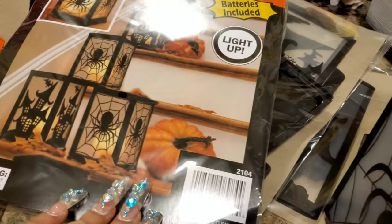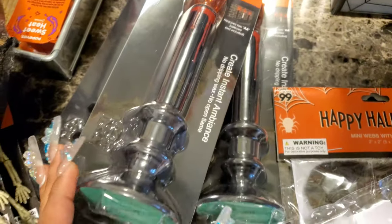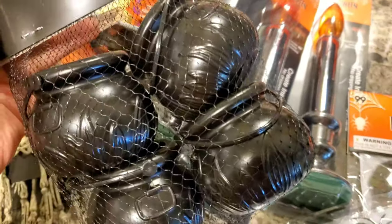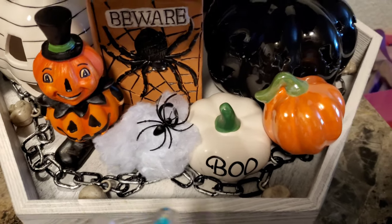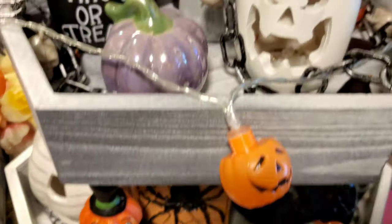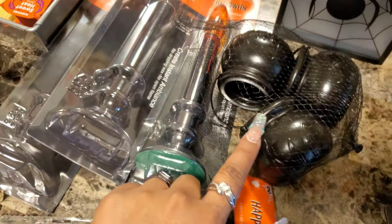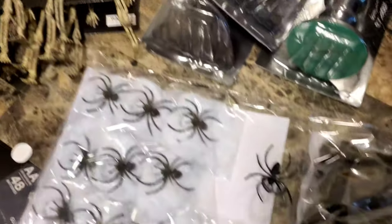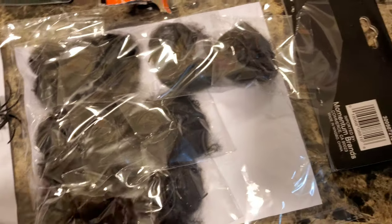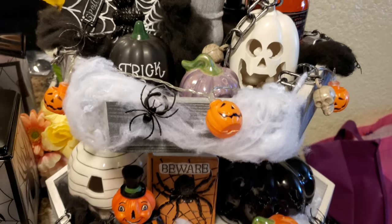I ran to the 99 cent store and got some more stuff — a different location that had some other cool items. I got this book right here, so I had to rearrange some things. Out of all the stuff I bought, I only used one candle and I didn't end up using the others, but I did use a ton of the spider webs.